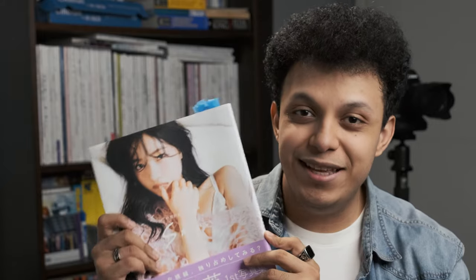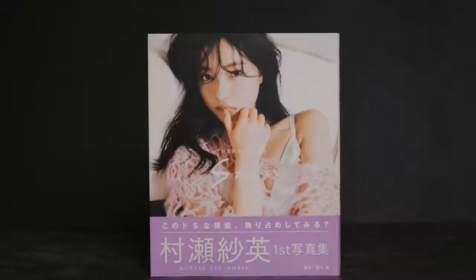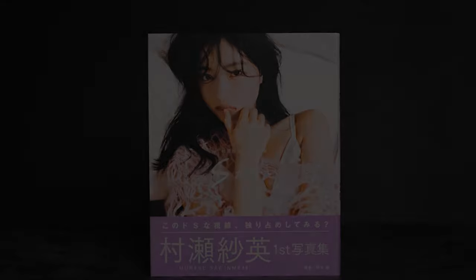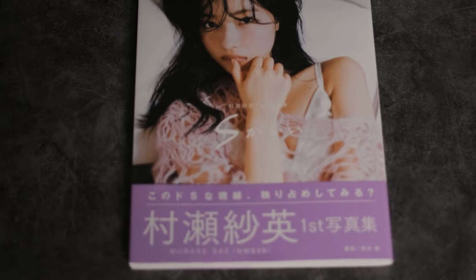Welcome back to another photographer's critique. This time we have Murase Saez from NMB48 photobook. When I first heard about this photobook I was really excited. We all know her for being very fashionable and for being a model, so it was easy to see that when she was releasing a photobook that it was going to be good, and today I will be looking at this photobook.